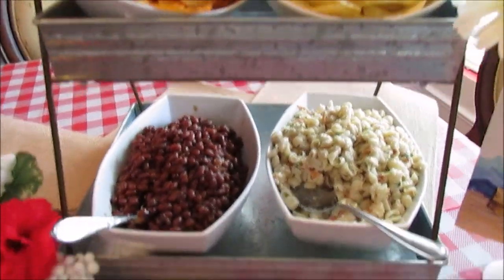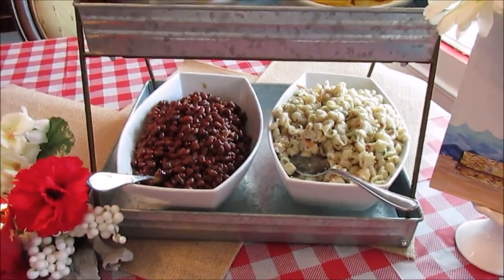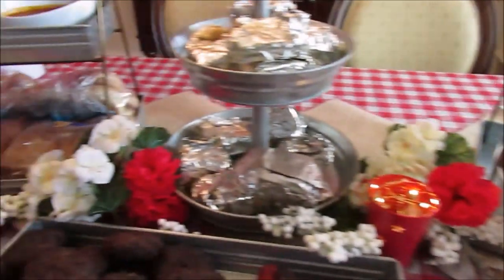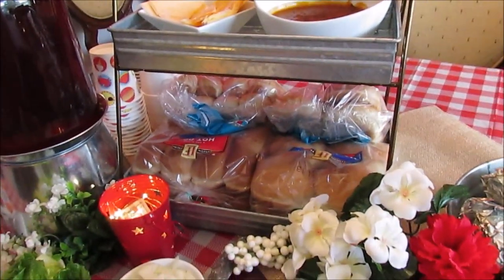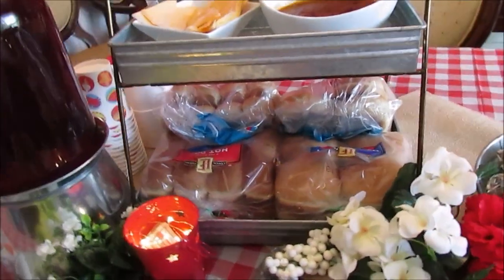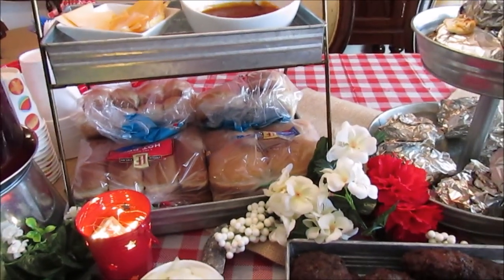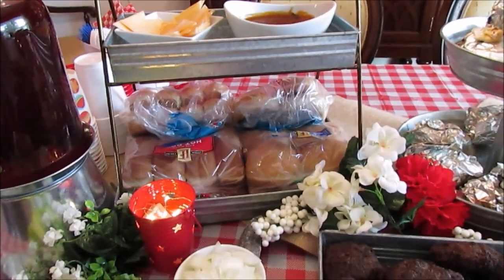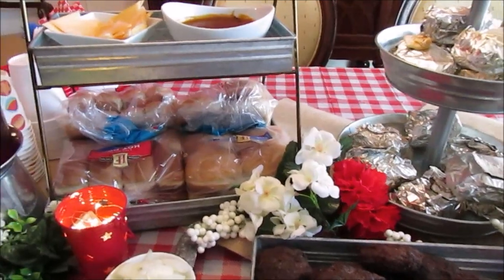I love these galvanized tier trays. I'm using one for fruits and vegetables, and then I'm using the other for the breakfast bar that I'm going to start doing because JJ goes back to school next week. I knew I was going to use them for entertainment anyway, so I had two.